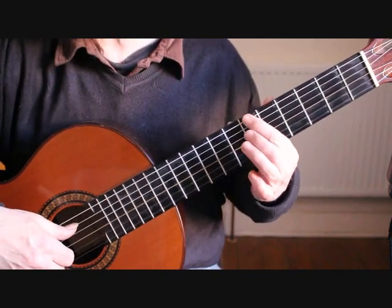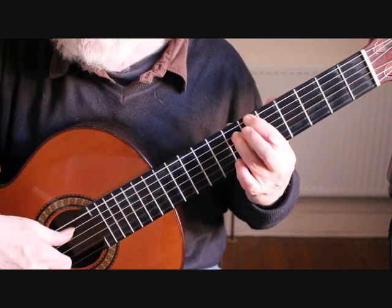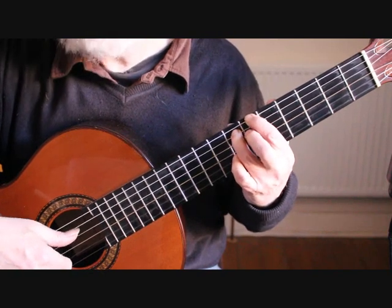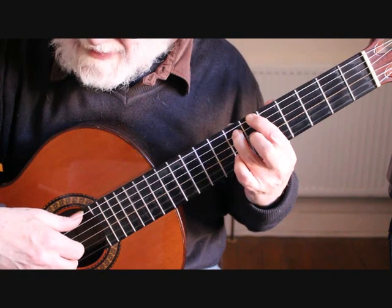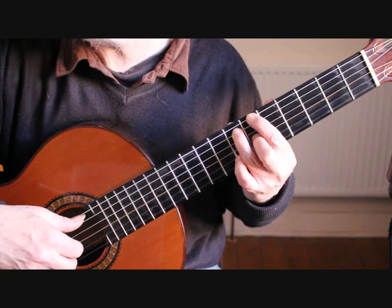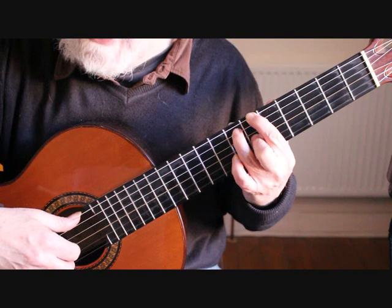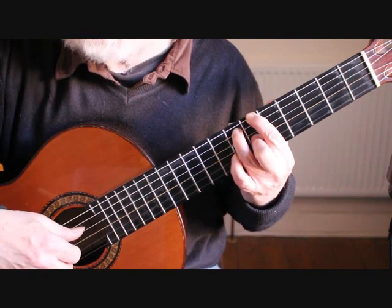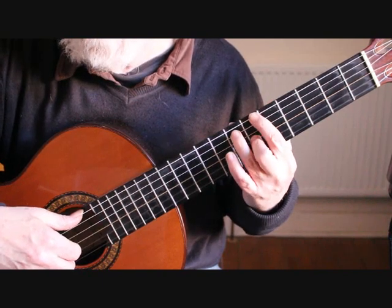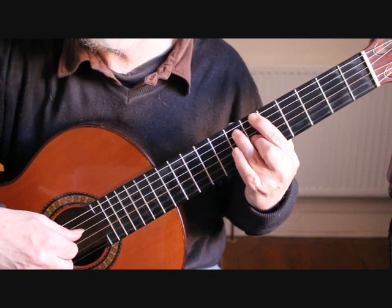Bar 20 starts with our low G sharp at the sixth fret sixth string. Follow that by placing the third finger on the fifth string seventh fret E, then play the second string open, and place the second finger on the sixth fret of the third string. Beat one is: sixth string, fifth string, open second string, third string with the C sharp.